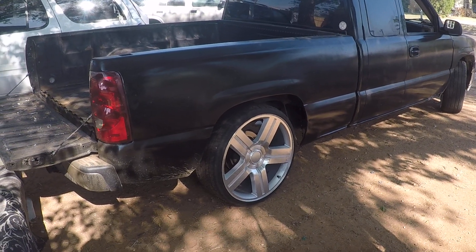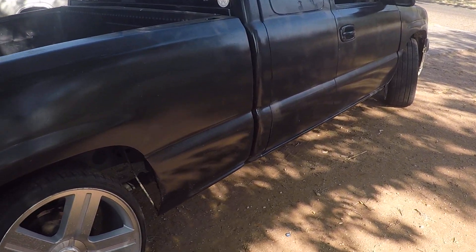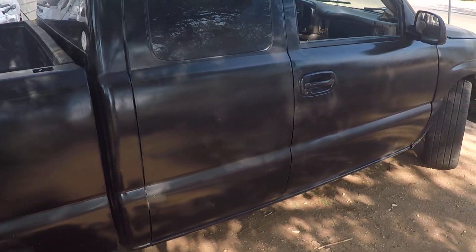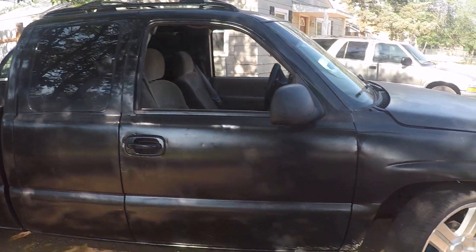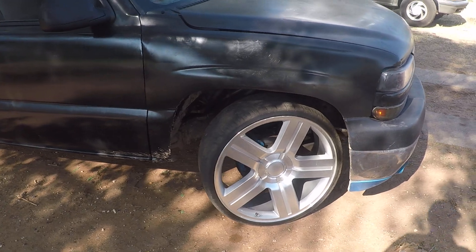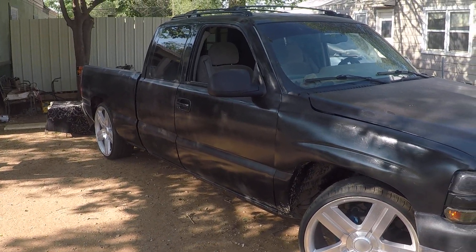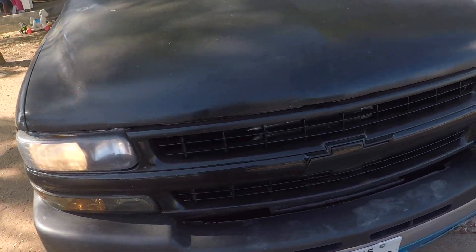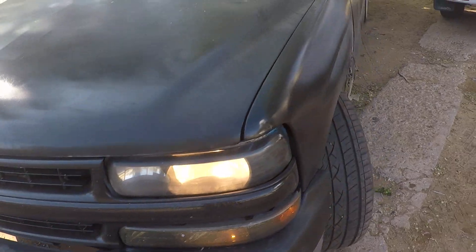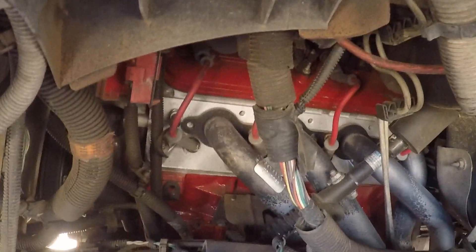Sorry guys, I ain't show y'all my finished product. Here it is. Put some 24's on it. Texas edition. The cam. There's that engine.